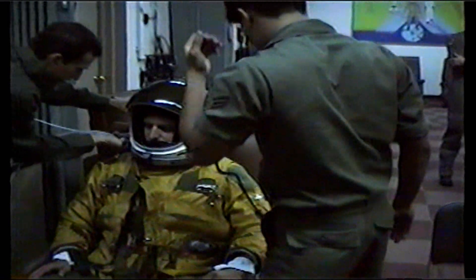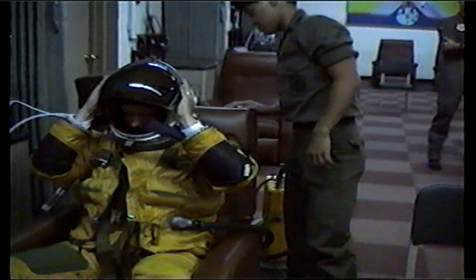All the cooling air is going into the suit, and we're about to put him on oxygen. Now he's on oxygen. Once that base plate comes down, we start his oxygen time.